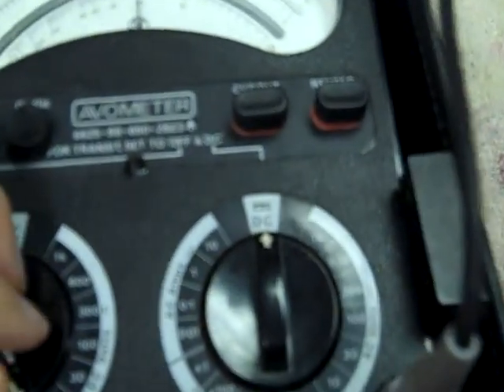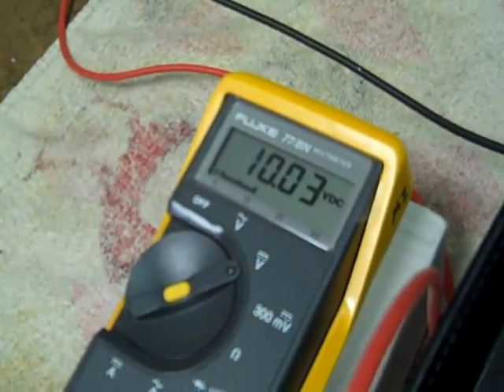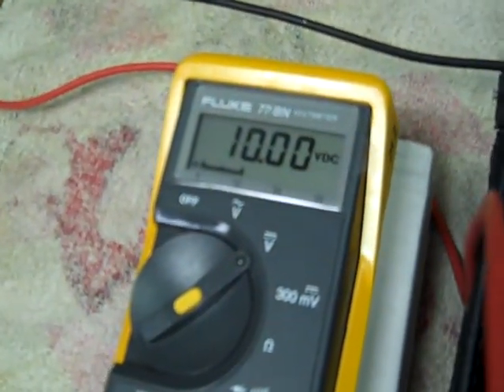Let's try the 10 volt range. Pretty accurate there — still pretty much centered on the needle. Five volts approximately.